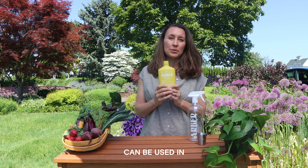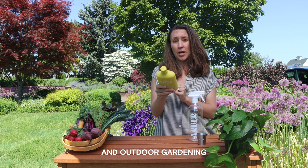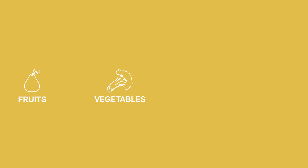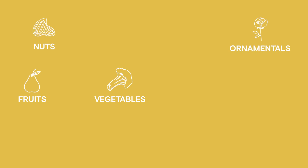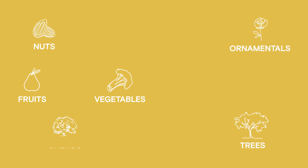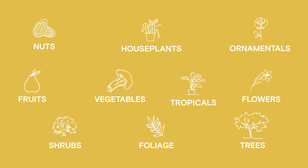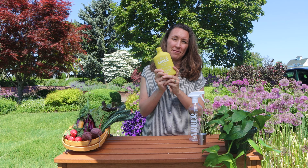It can be used in both indoor and outdoor gardening. You can use it on your vegetables, your fruits, your nuts, on ornamental plants outdoors, trees and shrubs, flowers, foliage — and then of course inside on tropical plants and any houseplants that just need some extra attention from a preventative perspective.